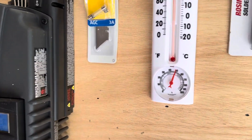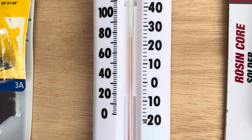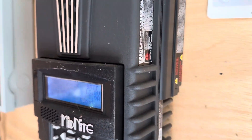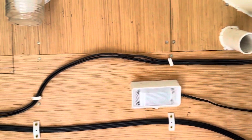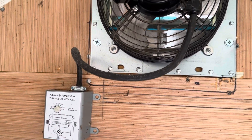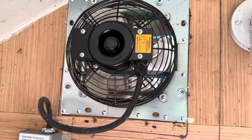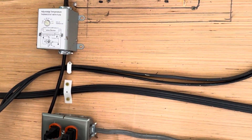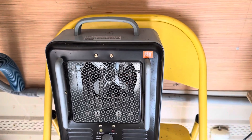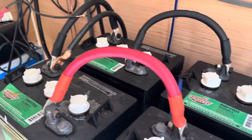The temperature inside this small building can get hot — especially from heat from the batteries in the summertime, up to about 75 degrees. To keep it cool, the exhaust fan is on a thermostat control so that once it hits about 80 degrees the fan kicks on and pulls the air out of the building.